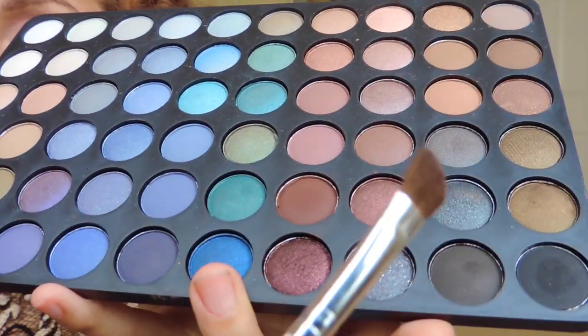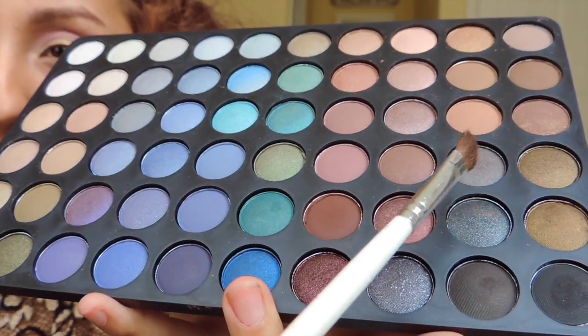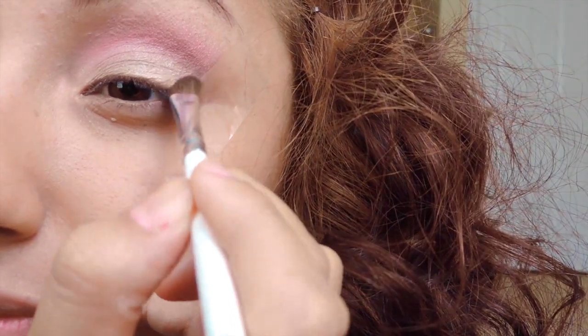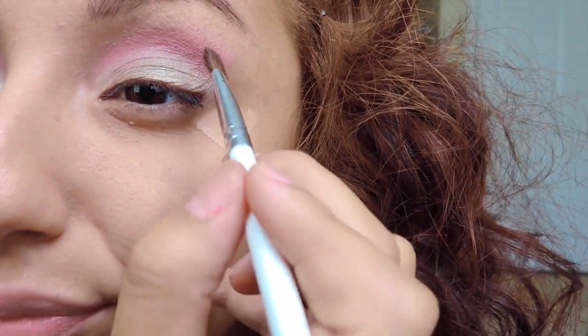Now you want to take a darker gray — darker than your eyelid — and you're gonna want to rub that in your crease with the eye-defining brush. You're gonna want to put that in a V shape and on top of your lid, but not to cover the pink. Make sure you do not cover the pink — you want to show a little bit.